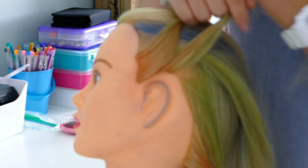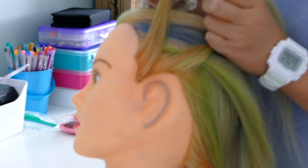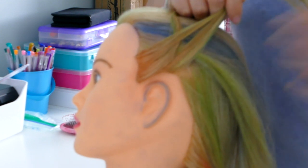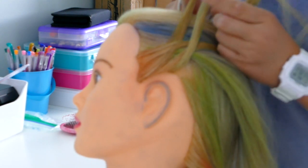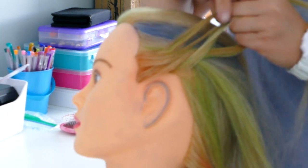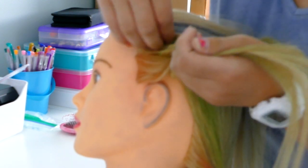Take your section and separate it in half. I'm going to call this one the outer strand and this one the inner strand — the inner is the one closest to her face. Take a little section from the outer strand and bring it over to the inner strand. Then do the same thing on the inner strand: take a little strand out and bring it over to the other side. Once you're back on the outer strand, take a little section out again, but this time add in a little bit of hair — we're just doing a French fishtail.